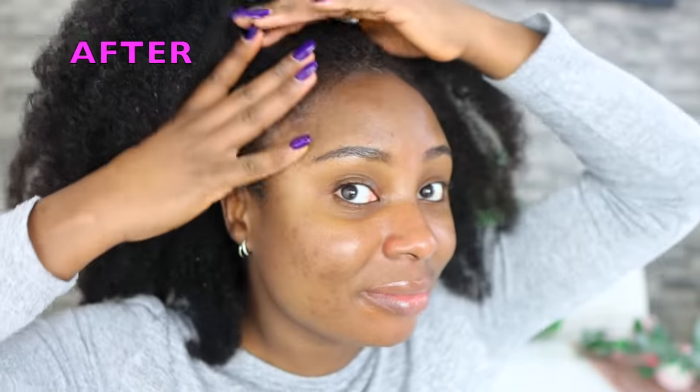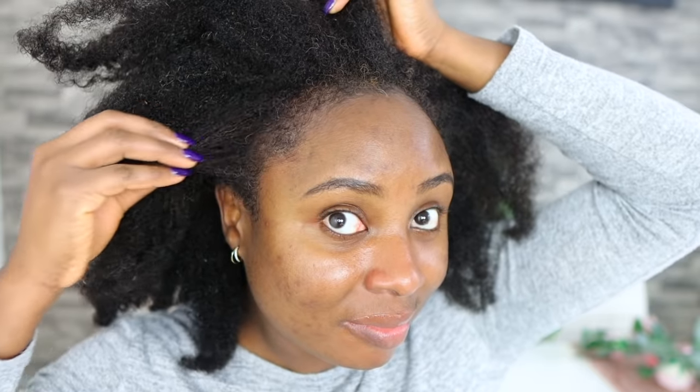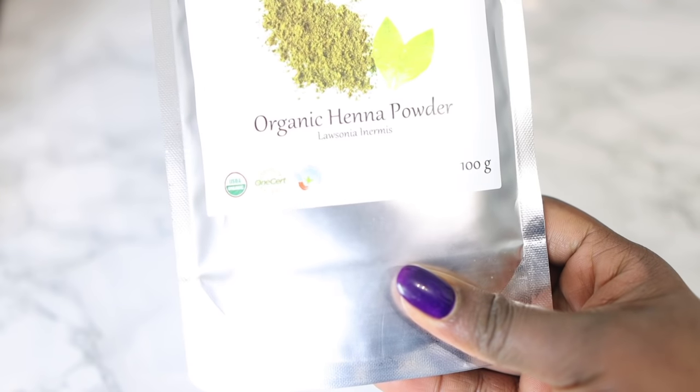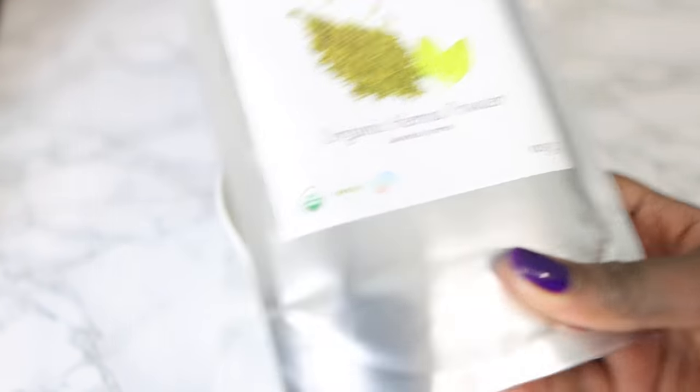Hey guys, it's your girl Vanessa here, welcome back to another video. I do apologize about my voice — I'm down with a cold but I'm otherwise fine. So today's video is basically about how I dyed my hair. I finally tried henna, so in today's video I'll be showing you how I tried it for the first time and what my thoughts are, so keep on watching.